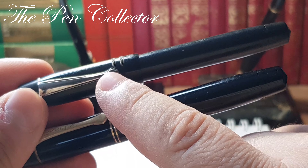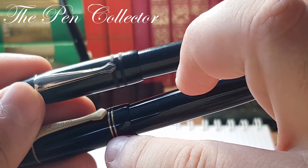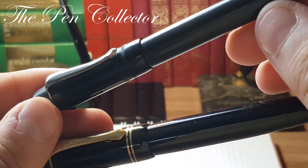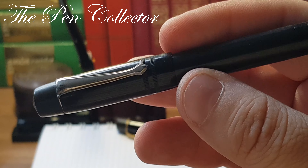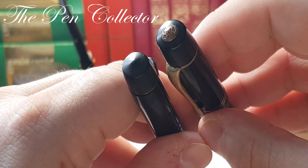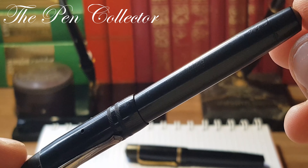If you look at the trims, you can see that this model has simple metal trims, and even the rings from the cap are missing. They are replaced by a two-lines pattern. Also missing is the Caveco logo — the metal Caveco logo at the end of the cap. I have a theory about this piece.